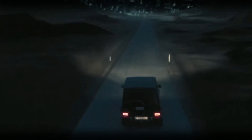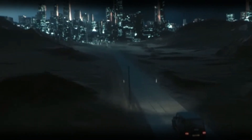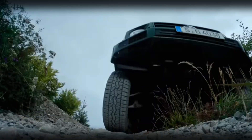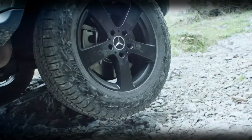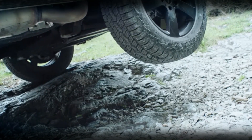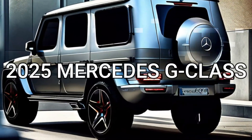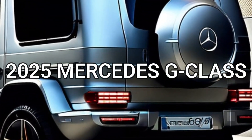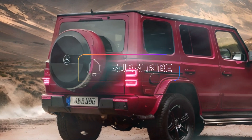Do you love the Mercedes-Benz G-Class? Do you want to know what's new for the 2025 model year? If so, then you're in the right place. In this video, we'll show you the latest spy shots and renderings of the updated G-Class and tell you what to expect from the iconic SUV.